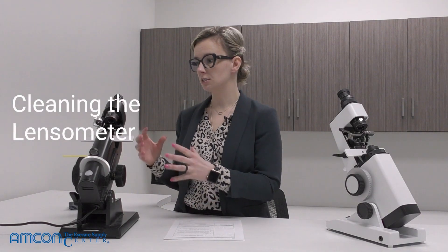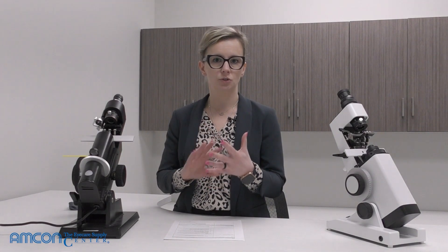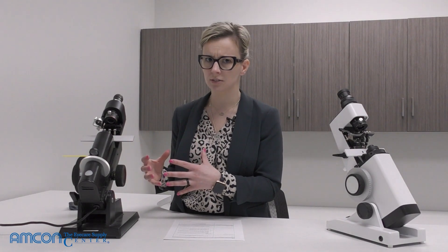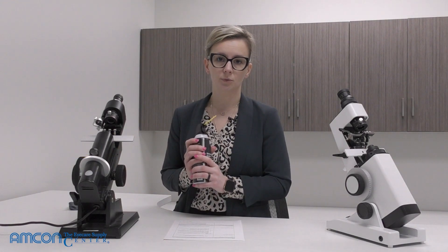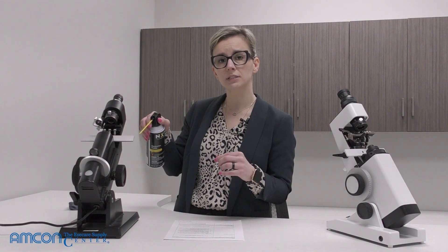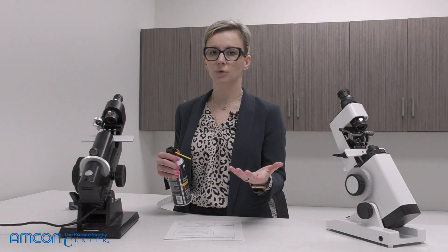One of the most important things about general care of a lensometer is making sure that it is clean. Your eyepiece and lens stop shouldn't have any debris, dust, fingerprints, or scuffs on them. To get debris and dust that may have settled into crevices, compressed air is the way to do that. The nozzle can reach any crevice that a cloth or duster wouldn't be able to reach.